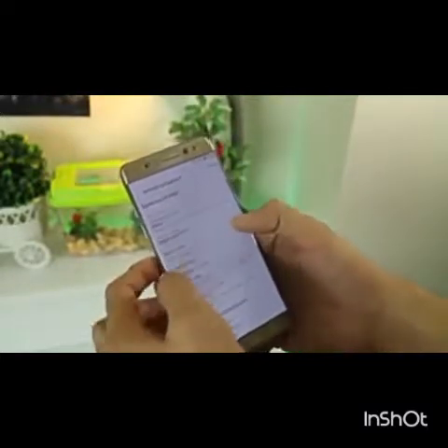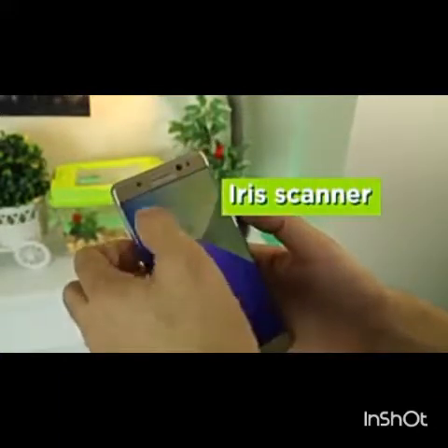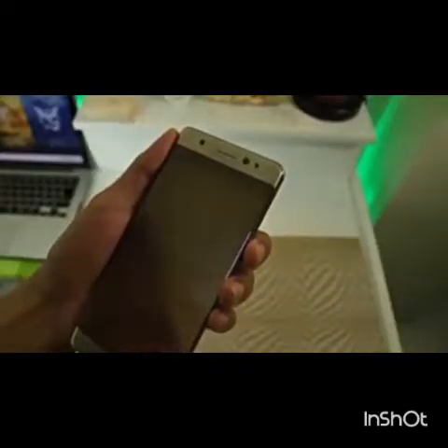Overall, the design requirements of the Galaxy Note are met. The latest add-on for the device is in the form of an iris scanner as a security feature, using an infrared blaster that scans the corner irises.